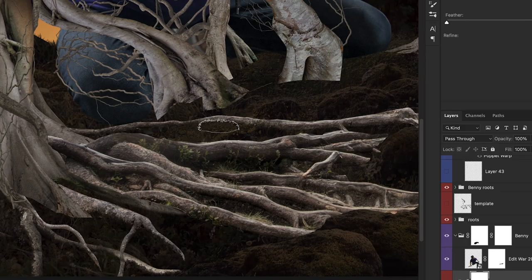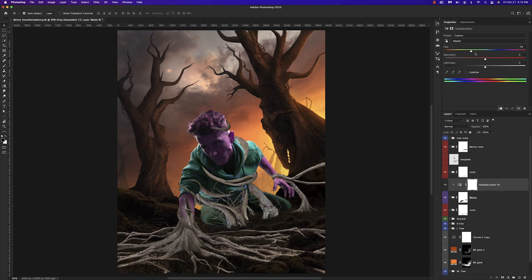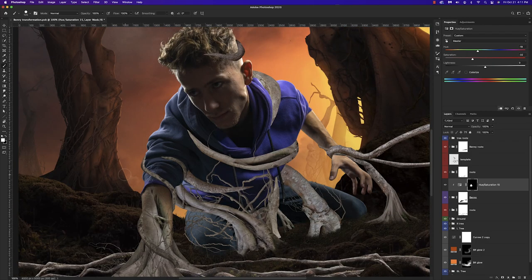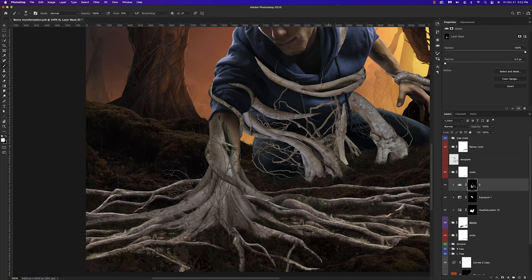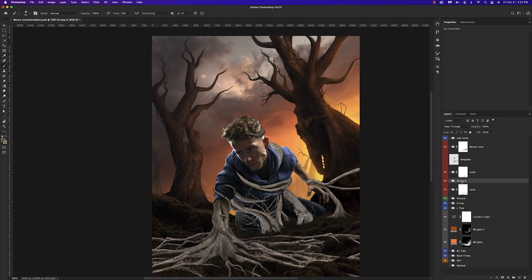From this point I really started focusing on details. First I used a grass brush to merge and blend the roots in with the ground. Next I wanted to change the color of Benny's sweatshirt — it was a bit too vibrant and saturated — so I dropped the saturation, changed the hue, inverted the mask and painted this back in to reveal the new color. Once satisfied with that, I moved on to shadows, using a levels adjustment layer, inverting it, and painting that back into all the areas where the roots connect with Benny.